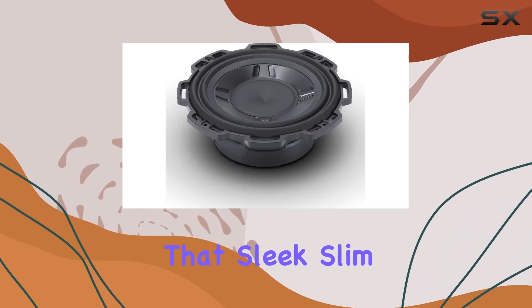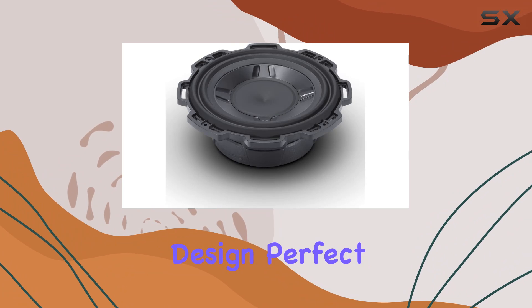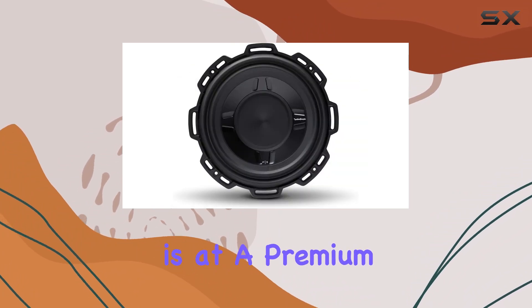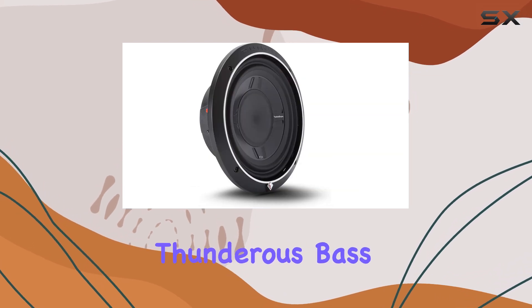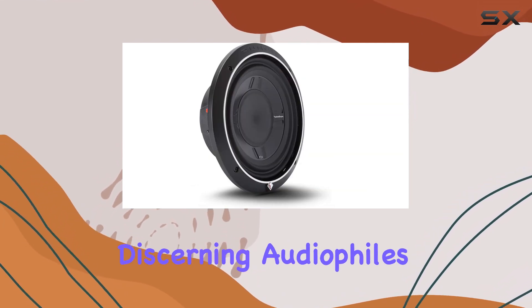And let's not forget about that sleek, slim design. Perfect for installations where space is at a premium, the P3SD2-10 seamlessly blends into your vehicle while delivering thunderous bass that will impress even the most discerning audiophiles.